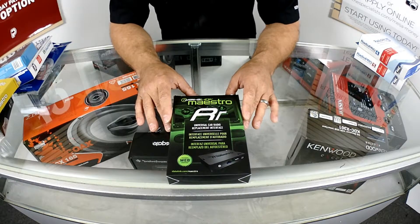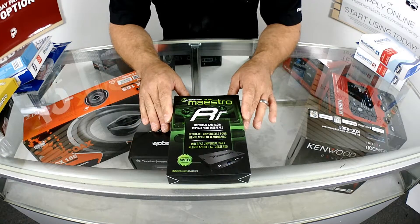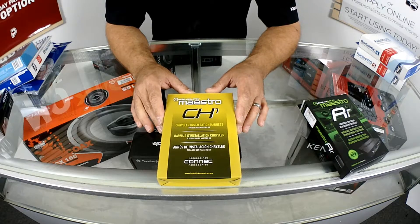Let's switch to a different brand: the iDataLink Maestro modules. iDataLink Maestro modules are going to give you the ability to do all the features that the Pack modules do, plus a few more, such as show your gauges, vehicle information, and possibly heater controls and other adjustable features. You also need to buy a harness for your vehicle.